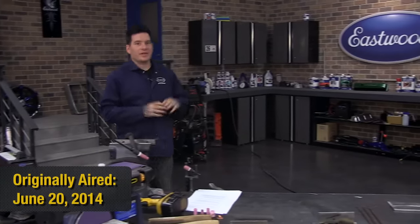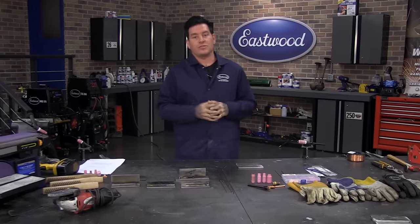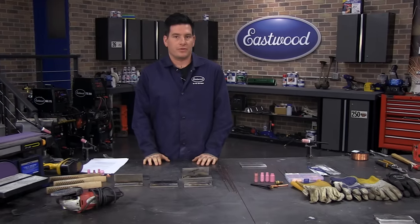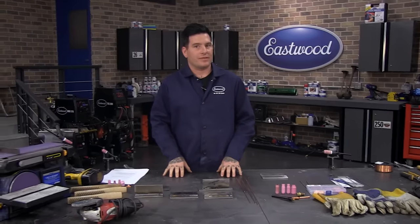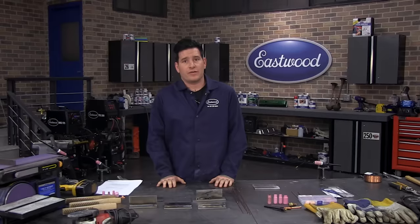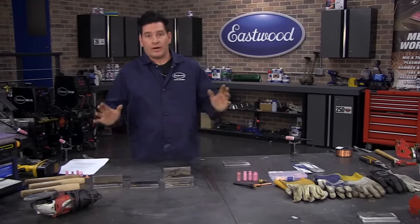Hey everybody, it's Matt from Eastwood Company. Thanks for joining us for another live technical show. Today we're discussing TIG welding — an intro for anybody that's new or wants to hone their skills and learn some things they might be doing wrong. We'll cover everything in about an hour, then do questions and answers at the end. So let's jump right into it.